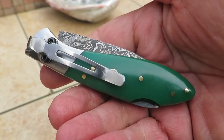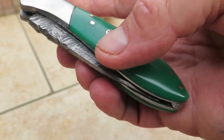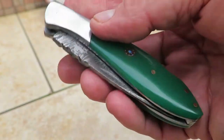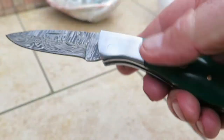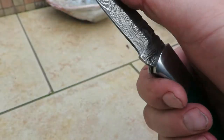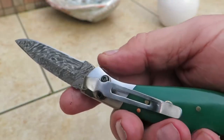This is a new addition to our Little J series — a Little J in green with a Damascus blade. It has a green bone handle, and as you can see, that's Damascus steel with a depression lock to release it. It's a beautiful piece, about three inches long, making it one of our smaller, more pocketable knives.